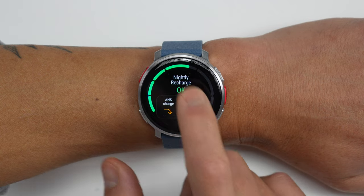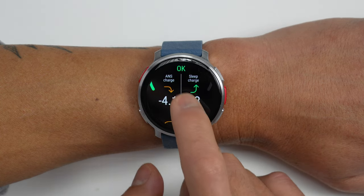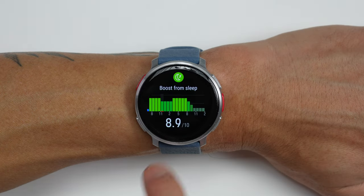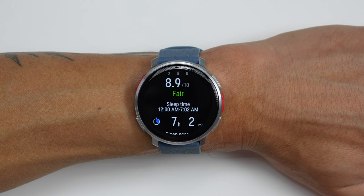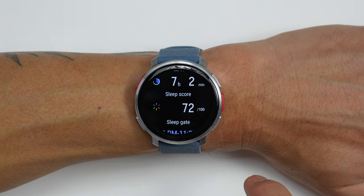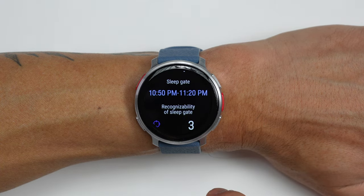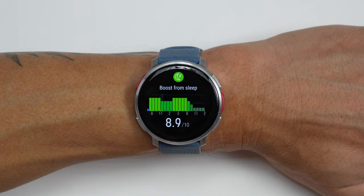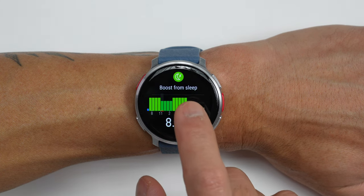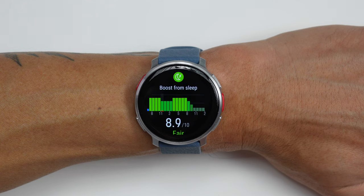What I probably like most about the Nightly Recharge feature is that it's just an easy-to-understand metric, but you can dive in deeper into all the details if you want. The Vantage V3 also has a new Sleep Boost feature, which is basically a forecast of how recent sleep is expected to boost you throughout the day — like to the hour — predicting when you'll have the most energy. For me, I almost always feel the most energized around noon to 1 PM, which is usually when I get in my cardio workout. However, the Sleep Boost feature isn't necessarily in line with how I usually feel throughout the day — it's almost the opposite. So I'm not super sold on that feature.